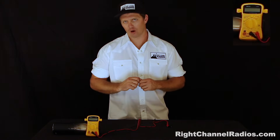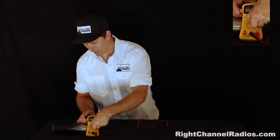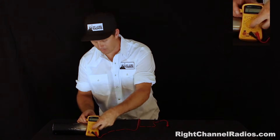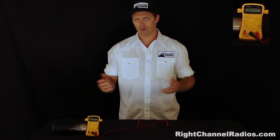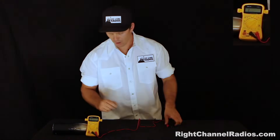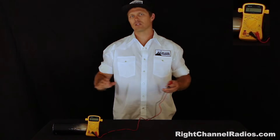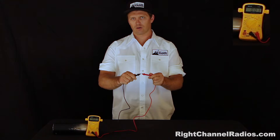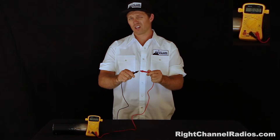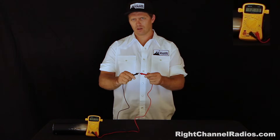First, we want to set our multimeter to the ohm setting. I set it to the 20k ohm setting. This is a multimeter that I picked up very inexpensively at a local electronics store. You'll see here you have a reading of one. A reading of one shows that there is no continuity, but when you create a circuit or have a dead short, it'll show a reading of zero. So one means no continuity, zero means continuity.